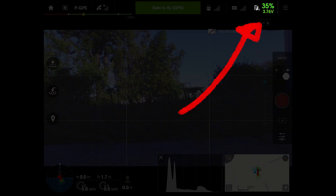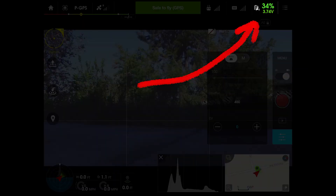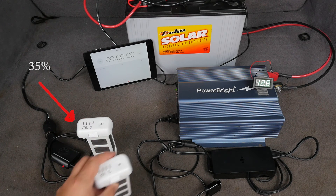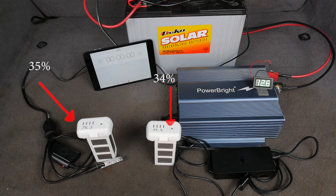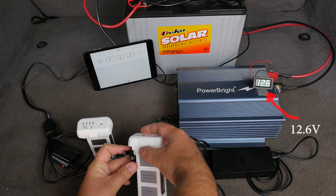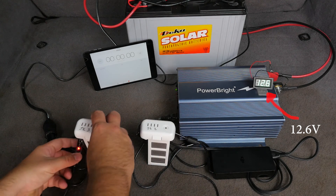Battery number one will be on the left and has been drained down to 35%, and battery number two on the right has been drained down to 34%. On the left we have the 35% charged battery and on the right we have the 34% charged battery. You'll notice the voltage reading on the screen to the right — that'll stay there during the whole charging process. Let's plug them in and get charging.